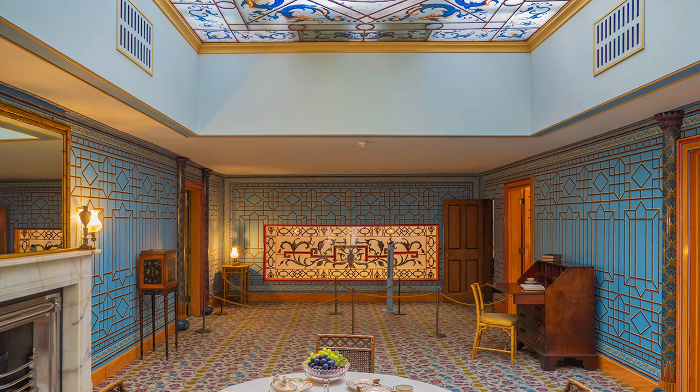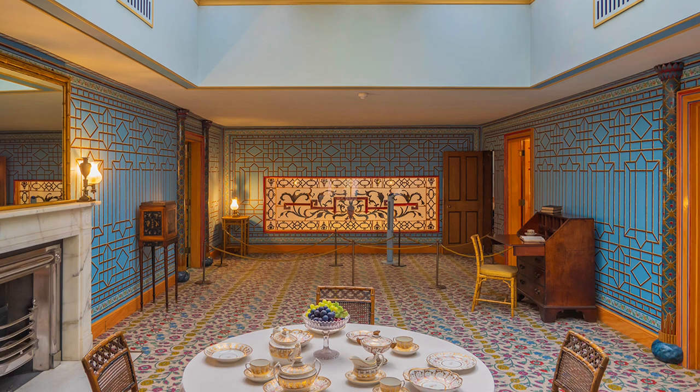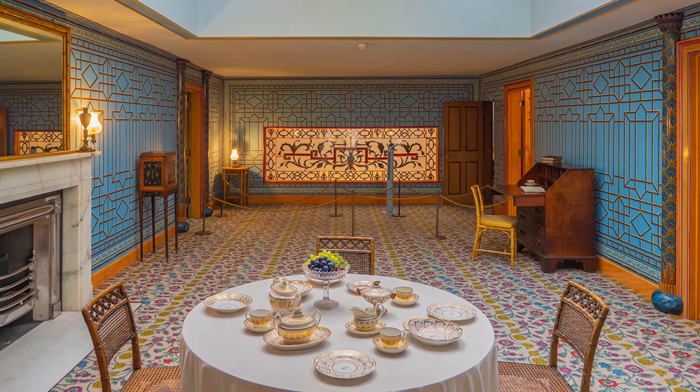An unexpected benefit of micro four-thirds is extended depth of field, essential in low light at f4. If you understand traditional photography, you can still have differential focusing at other settings, so please don't listen to people who say you can't. They are wrong.